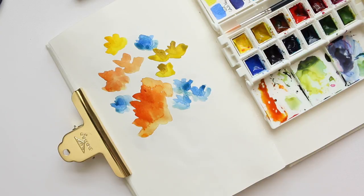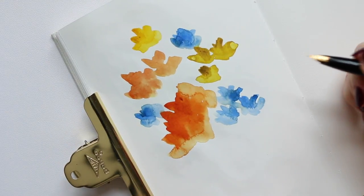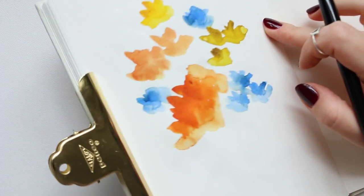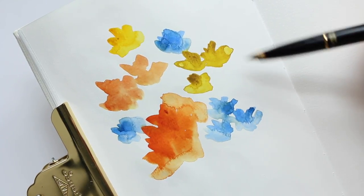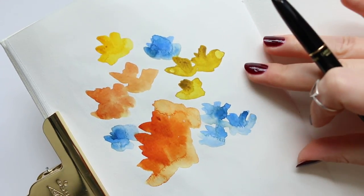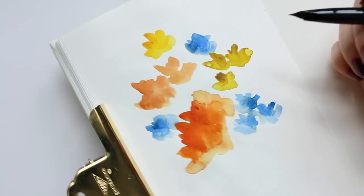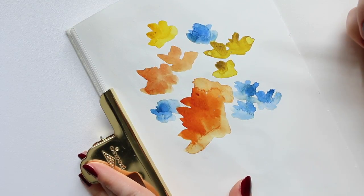Next we'll do some doodling. I used my heat gun and the flowers are nice and dry. You can see these nice little speckles of lighter color — sometimes little puddles form because of too much water, and when I'm drying the watercolor I just dab off the excess, which creates a nice little texture. I do like doing that sometimes just for variety.